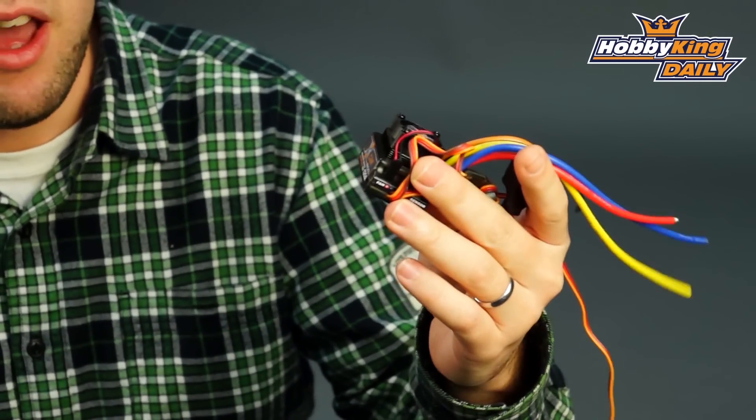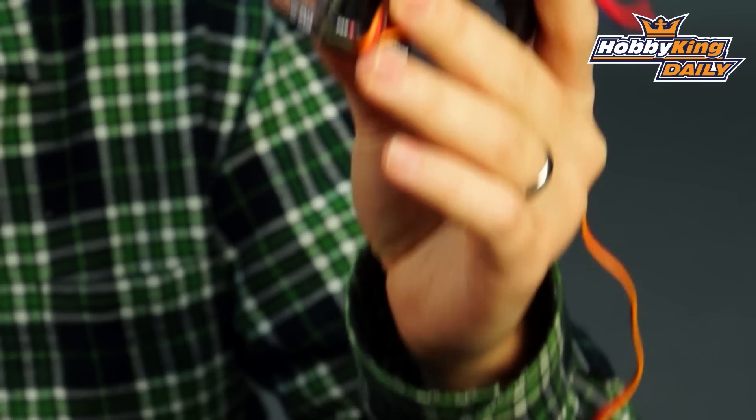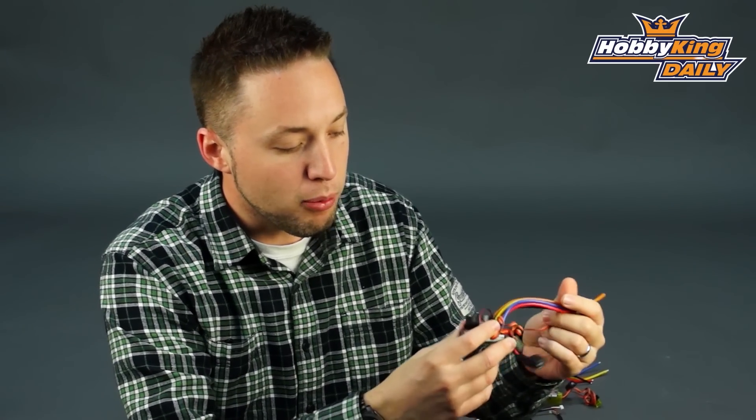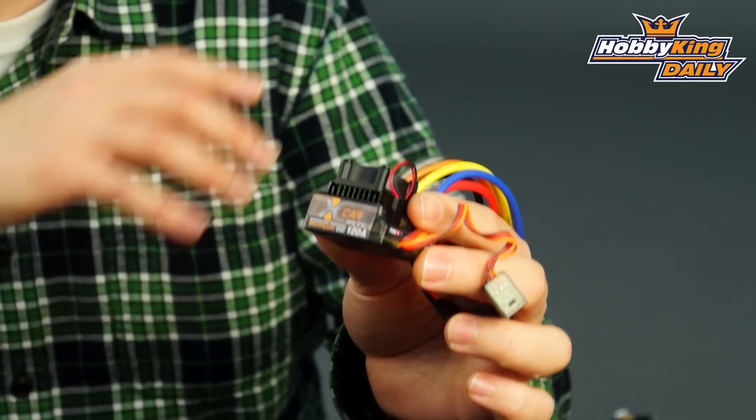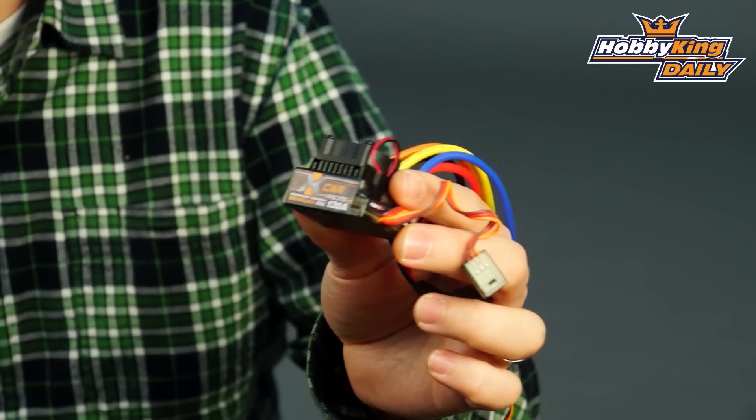This will handle 2 to 3S and up to 120 amps continuous current. And it has all your programmable features such as brake settings, reverse, many, many options as far as programming goes. You'll be able to see in the product listing all the individual options for the low voltage cutoff and brake and whatnot.